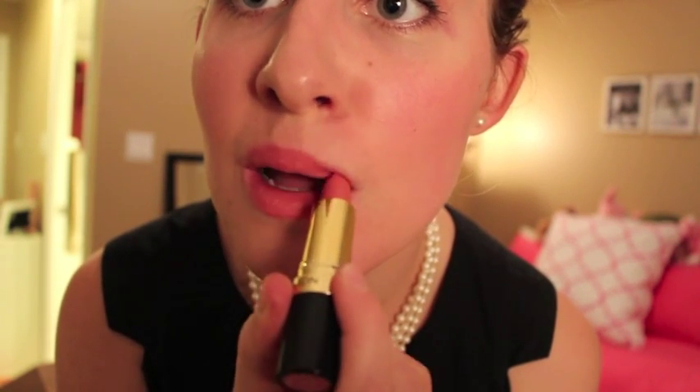Last but not least is lipstick. Audrey actually has a relatively neutral pink lip in the film, so I just went with this very basic, natural-looking Revlon lipstick and I'm applying that all over my lips to give them a very nice rosy peachy-pink look that is very similar to Audrey's.